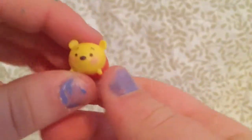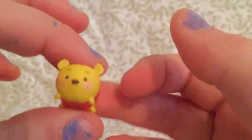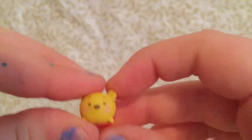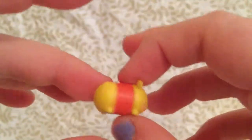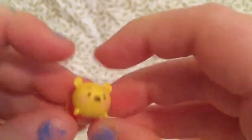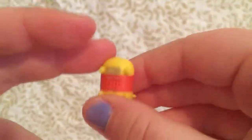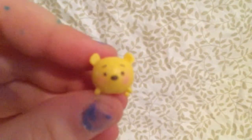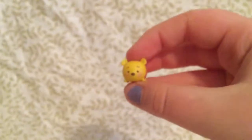Last but not least, we have Winnie the Pooh, and he is the smallest size. I love how his ears pop up. I love how they make them. I love his simplicity, how he's not so detailed like Alice was. I really like how he's really simple. I love his face. His eyes and everything is really cute. That is Winnie the Pooh.